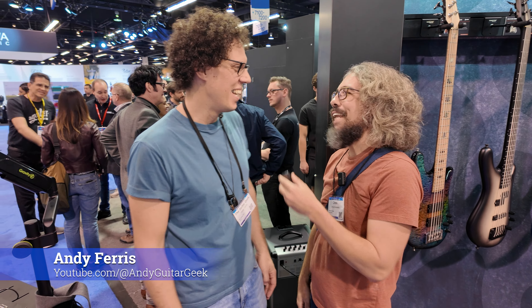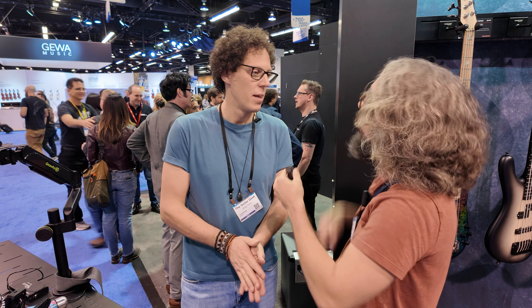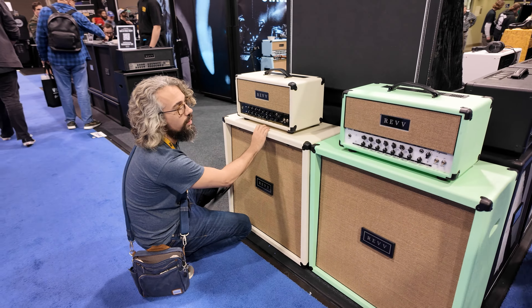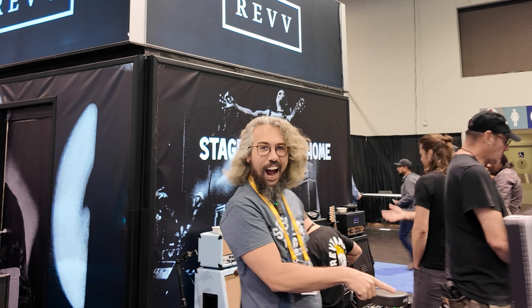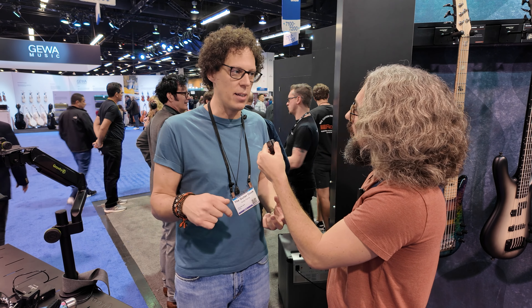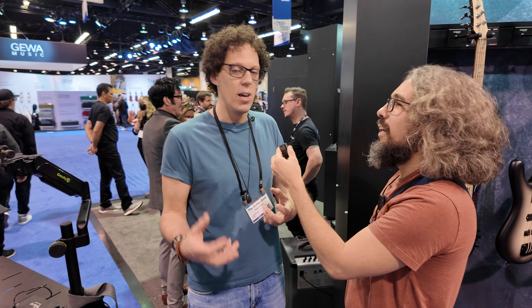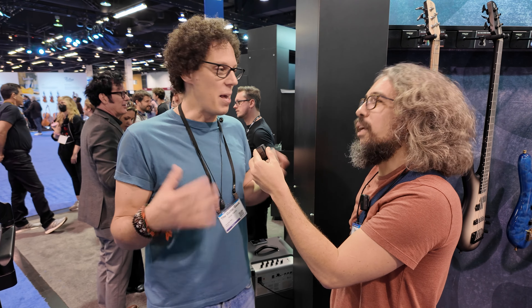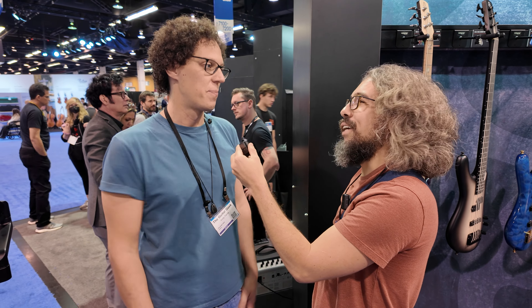Andy, what's your favorite thing you've seen at NAMM so far? It would be the G50 which is at the Rev booth. The G50 is a three-channel amp, 50-watt version of their 100-watt, so it's a more usable amp. The reason I enjoyed it is because the guy that demoed it, Sam, was phenomenal at his job. It really showed me what a difference the people make when it comes to gear. The amp was great, but put it in my hands it wasn't that good. But this guy knew his stuff and was a really nice guy and made me feel really welcome. We'll have to go check that out.